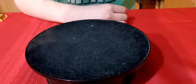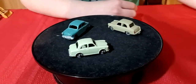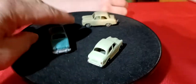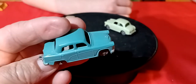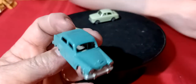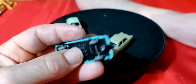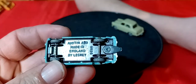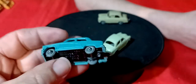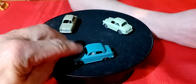Look at how tiny these Matchbox cars are - these things are tiny. They don't have any glass and it doesn't look like they have an interior in them. This one's got a tow hook on it, and this is an Austin A50 - metal base, metal body, nice shape.